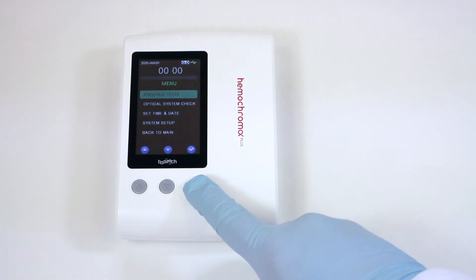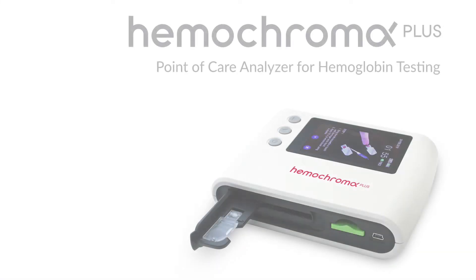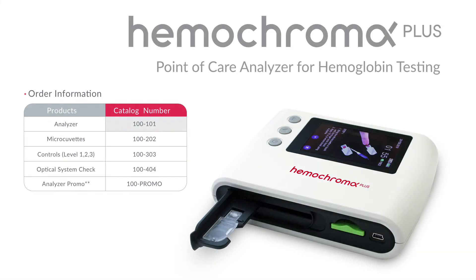To power down, press the Power On-Off button. The Hemochroma Plus Analyzer will power down. The Hemochroma Plus Analyzer item number is 100-101. For more information, visit us on the web at Immunostics.com.